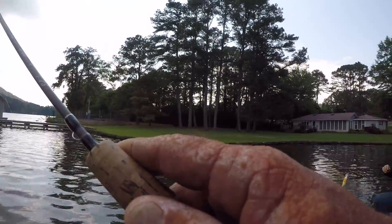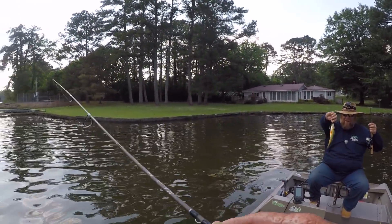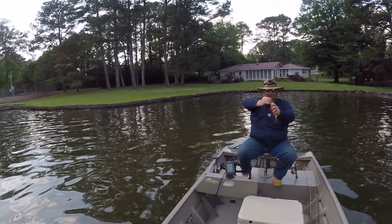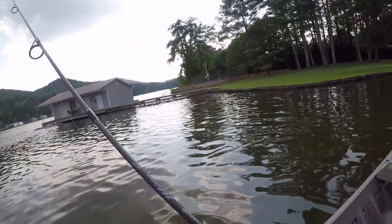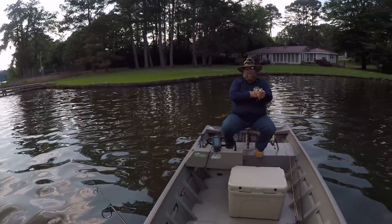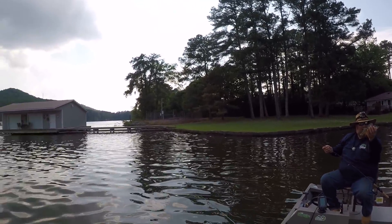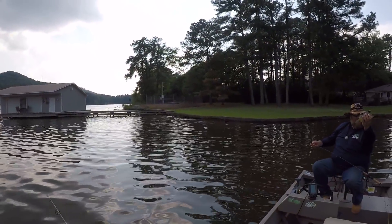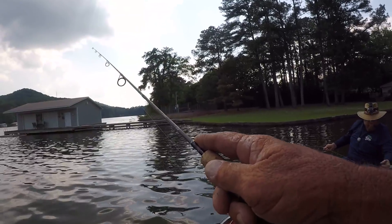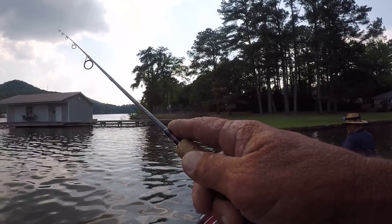Well John, look at that — a yellow perch! Now you're talking about a good eating fish. Very first yellow perch ever! Congratulations — can I keep him? Yes you may, there's no size limit on him. You can eat him and after you eat him — they're in the perch family — you'll wish you'd caught about 40 more.